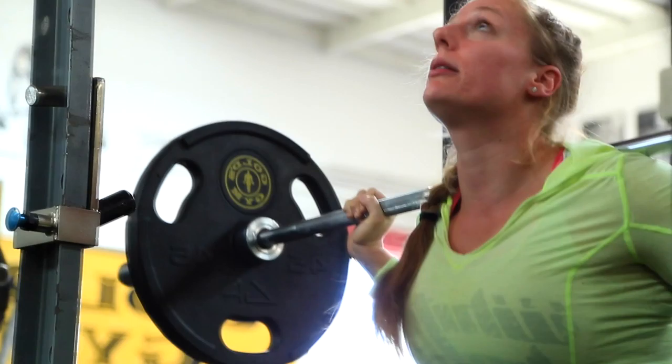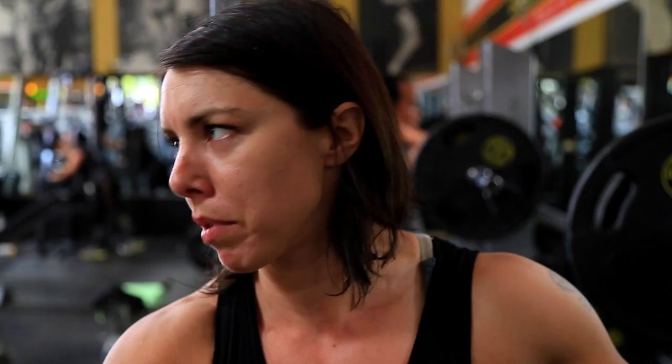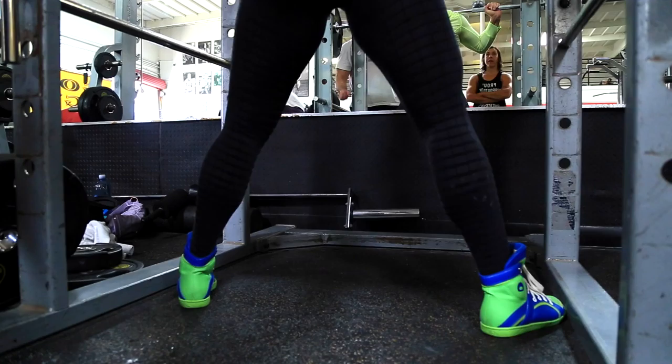Always start with lightweight and get comfortable with form first, because you're gonna ingrain those habits as the weight goes up. After you warm up and make sure there's blood in your muscles and you have a good range of motion, you don't want to keep doing eight to twelve reps like you normally do in bodybuilding. Drop it down to maybe five or six reps to conserve your energy so you have plenty of gas in the tank when you get up to those doubles and singles.